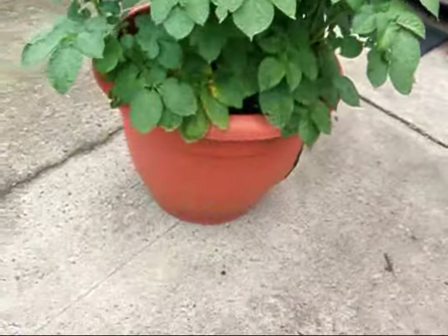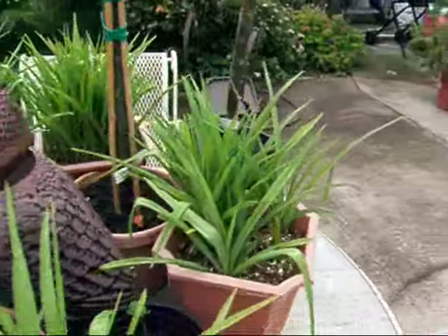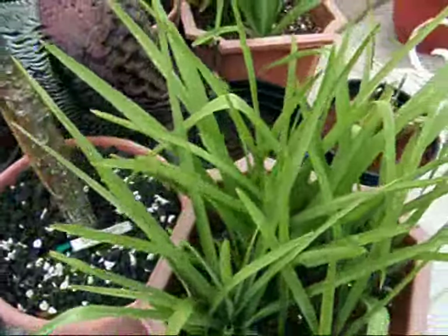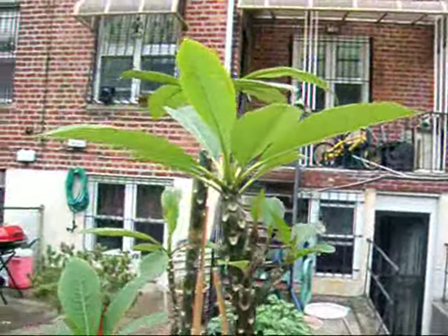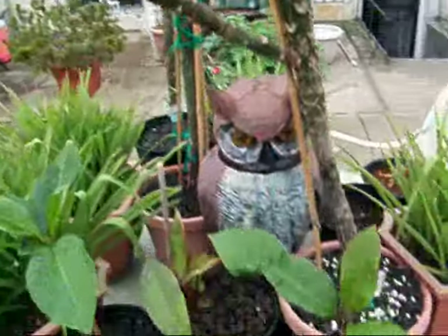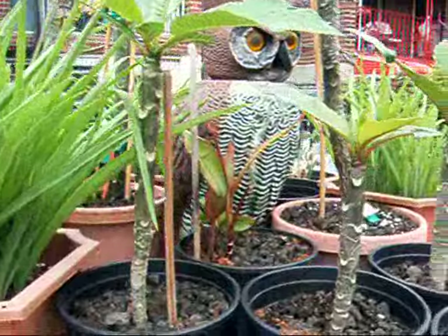This looks great. I want to take you over here to show you the tubers and the plumerias — here they are. They had a nice little downpour of rain. I left these guys outside. Here are the three seedlings. They are growing nicely.